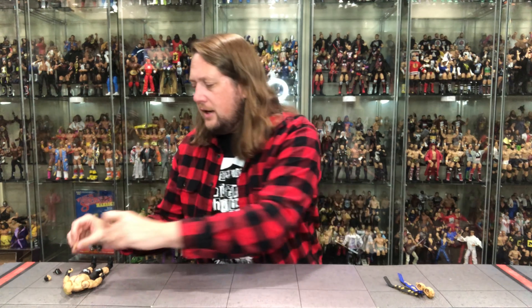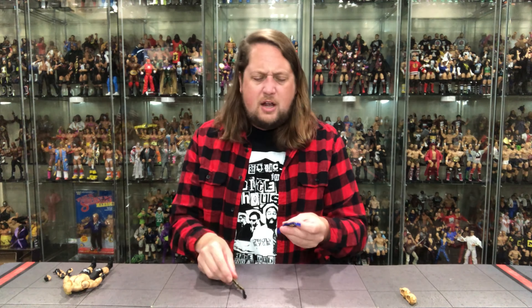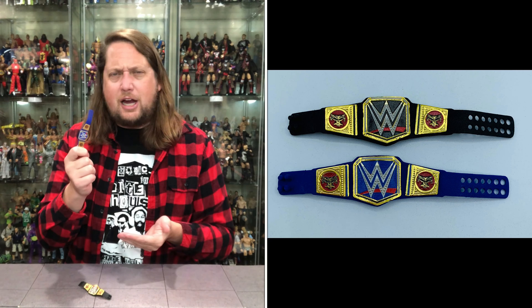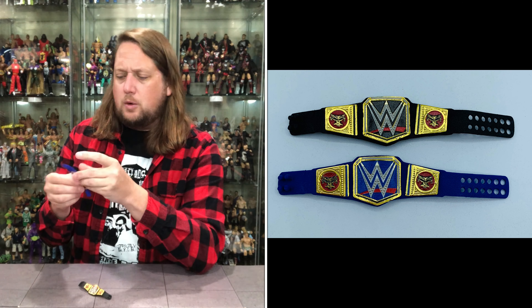Very cool. Of course it's the shoebox-style packaging as we're accustomed to with our Ultimate Editions. Off to the side — there's old Brock, locked in at the feet; they don't want him running away. Let's bust this guy out of here and talk about what's going on with the new Ultimate Edition Brock Lesnar. We'll break down the accessories first, like we usually do.